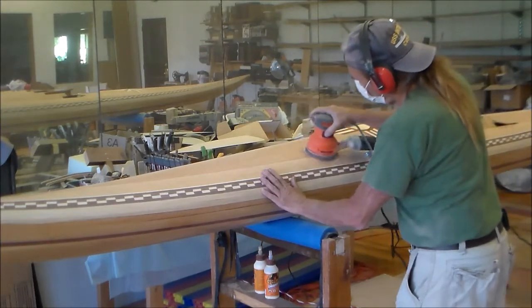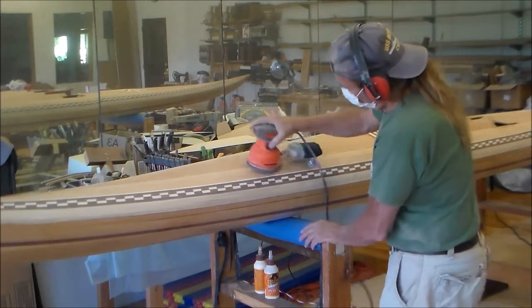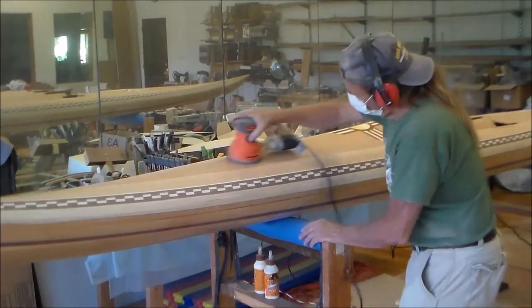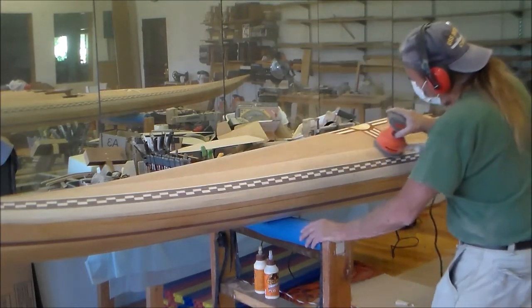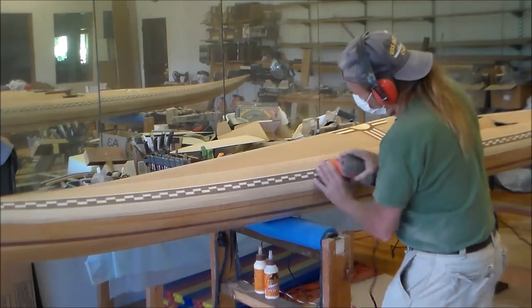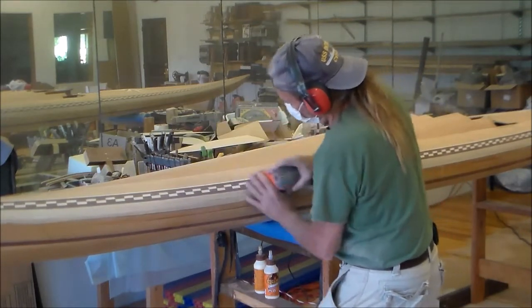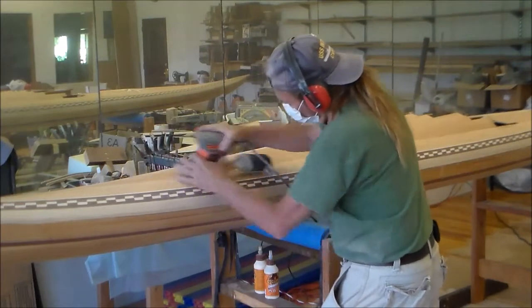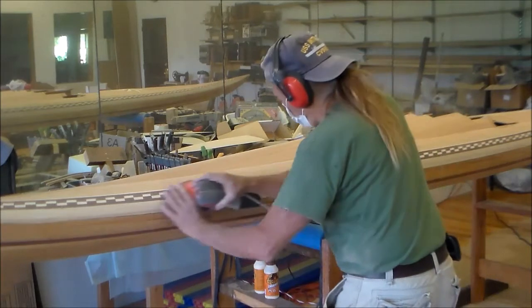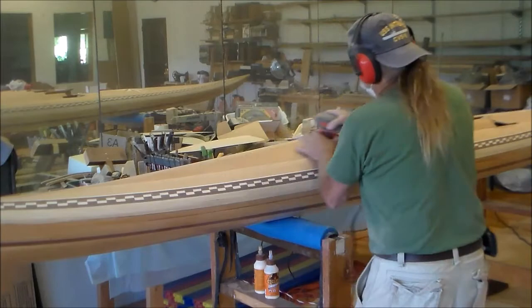After sanding with the 80 grit paper, I'll wet the hull down to make the grain lift or rise. Let that dry, then sand it with 120 grit. After this sanding, I'll inspect the deck for cracks or gaps in any of the wood, and I'll apply a filler and then do a sanding again with the 120 grit. You don't need to sand any finer than 120 — the glassing will go right over top of this and it'll make a very good bond.